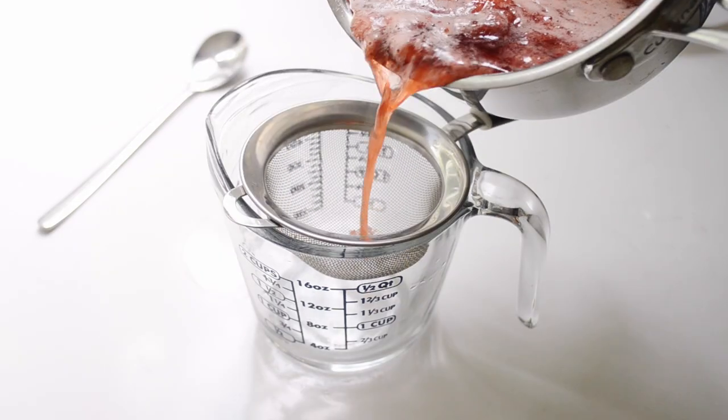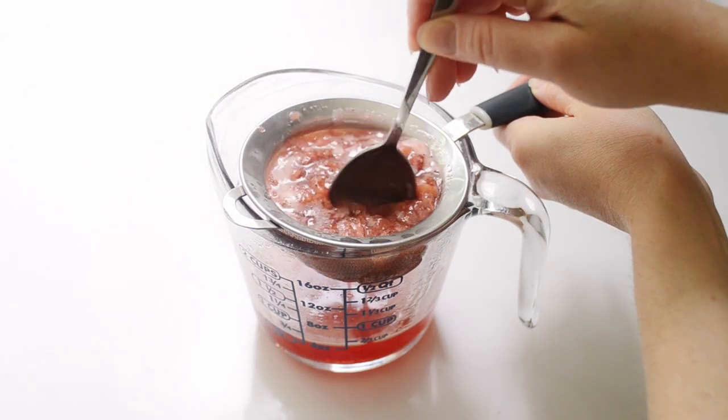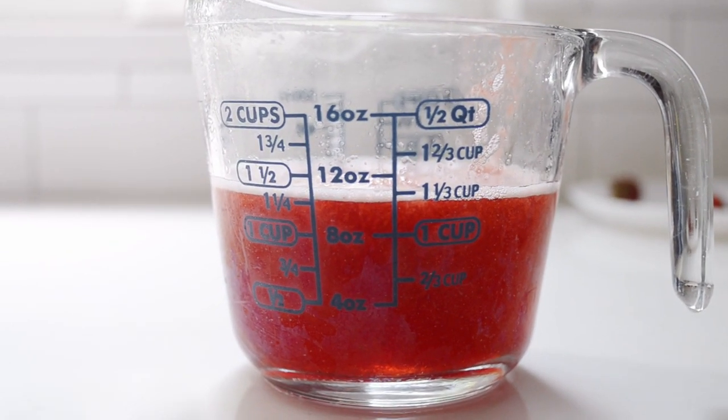Place a fine mesh strainer over a heatproof container — I used a measuring cup since it's easier to pour out of later. Make sure to stir or press the strawberries to extract more flavor. Keep in mind that the final syrup will have more particles in it if you press the strawberries through the fine mesh strainer. You can either save the fruit pulp for smoothies or discard.